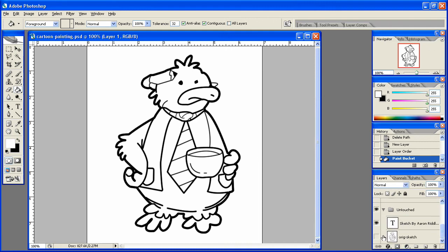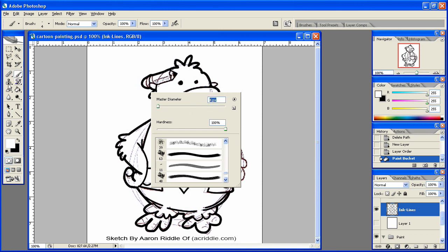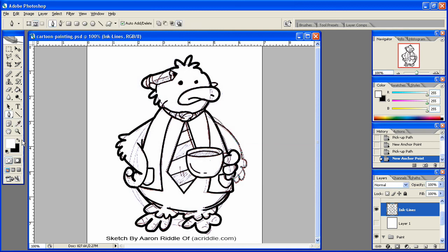Oh actually, you know what? I missed something here. I have to put in this arm here because this is the feathers of this arm. So I need to go ahead and do that real quick. Let's make sure our paintbrush is on 4 for this. I'm going to start here and just bring it right on out. I'll bring this one here down. We'll stroke that path there. I need to actually make sure the black's in the foreground. There we go. Stroke path, hit OK, delete path.